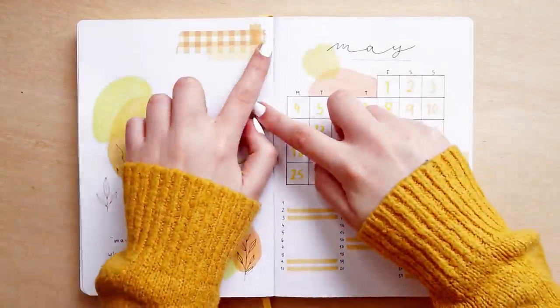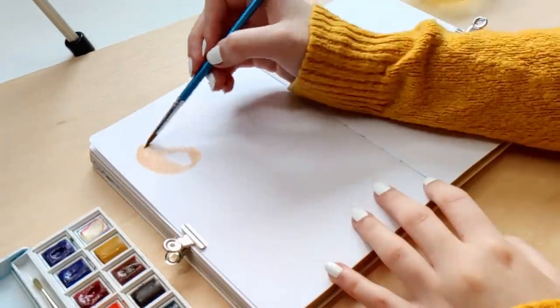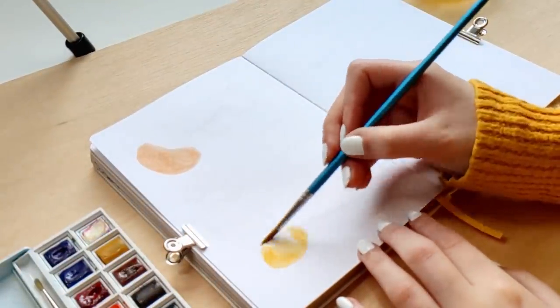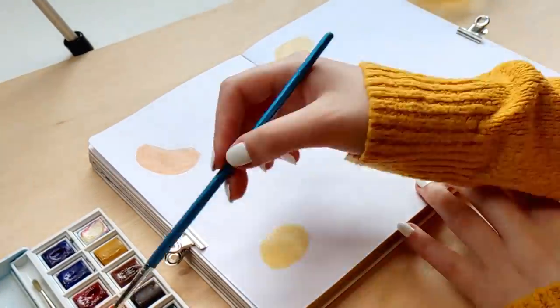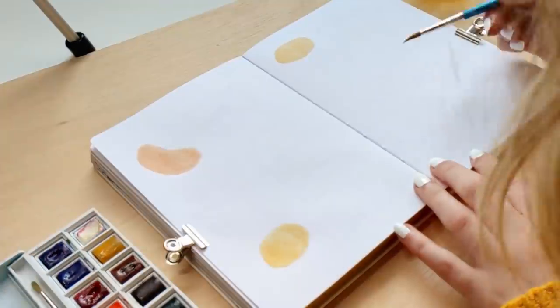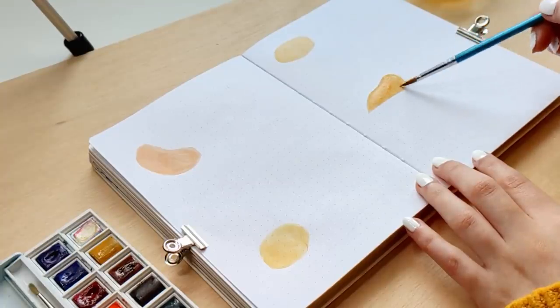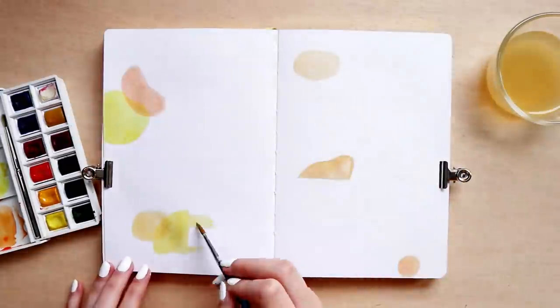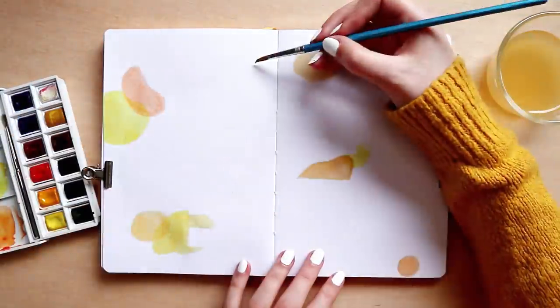If you're wondering about the notebook I'm using, this is the Tsuki Bullet Journal by Notebook Therapy with 160 GSM paper. You can see in some pages that it's slightly curved, but that was because I painted a large area with watercolors and wasn't very careful about it. Overall the paper holds the water pretty well and I'm very grateful to have the chance to use it. I did a whole video reviewing this notebook so I'll link it in the description. It's just a minimal detail to keep in mind when using watercolors in your bullet journal.